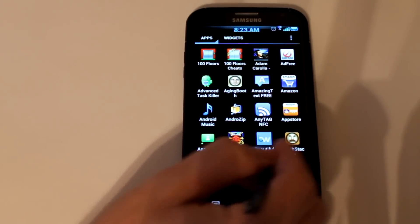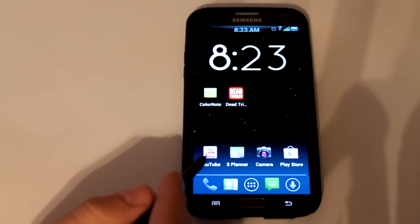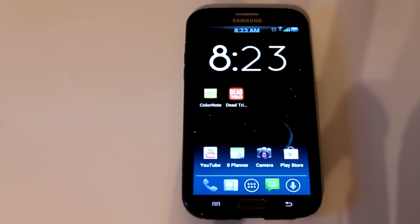A lot of it is just stock here. I am currently running the Nova launcher because that's my favorite launcher by far. It comes with TouchWiz to begin with.